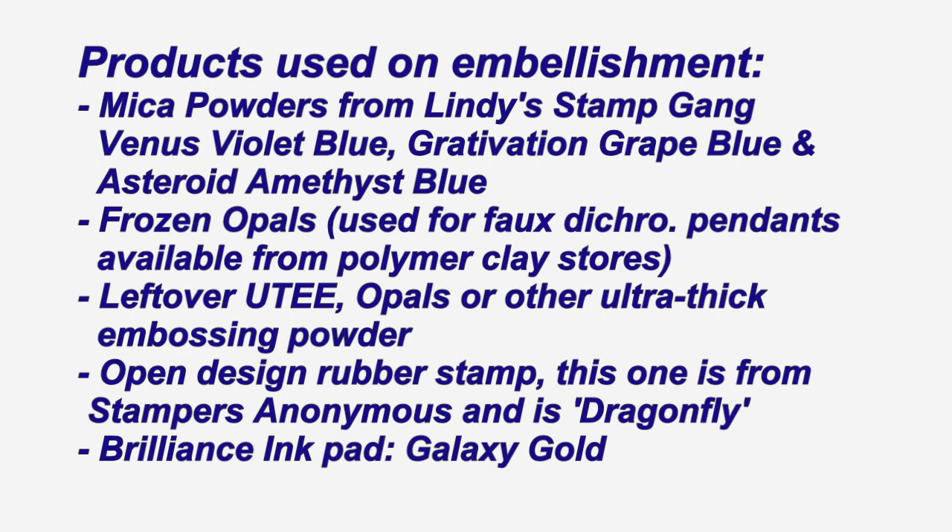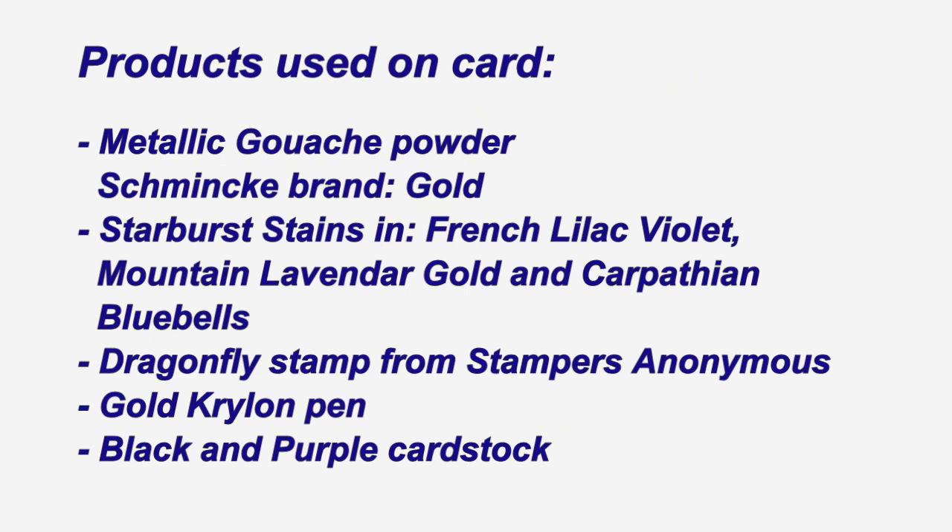Thanks so much for watching — I hope you've enjoyed seeing how this embellishment was created. Watch out though, once you've made one they're a little bit addictive and you may find these popping up everywhere all over your projects. Thanks again and I'll see you next time.